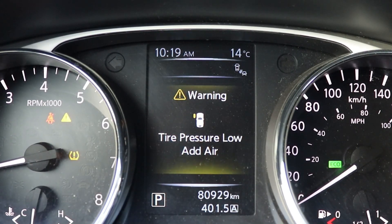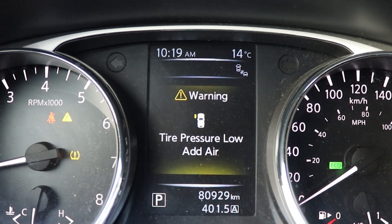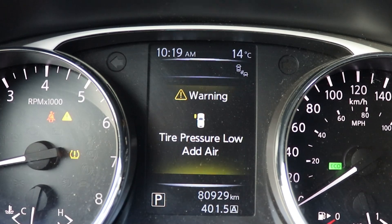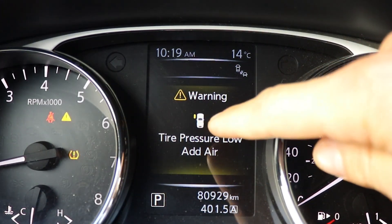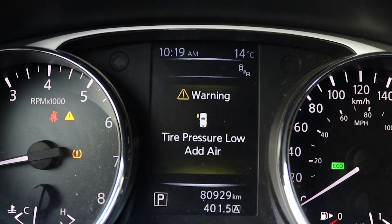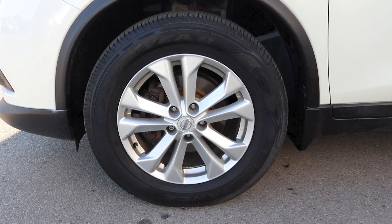One of the beauties of having the tire pressure monitor system is when your tires are low on air, you can use the monitor and it will tell you which tire is low. So you can see this one is showing our front left tire is low, so we're going to add some air in it and it's going to make it easy to fill up.